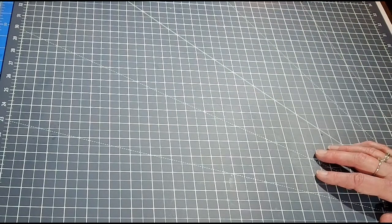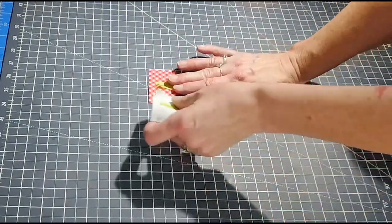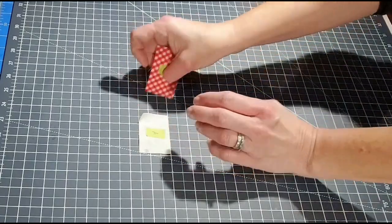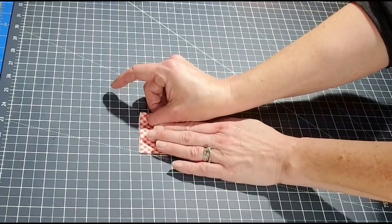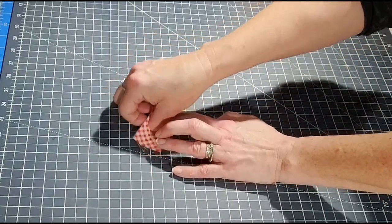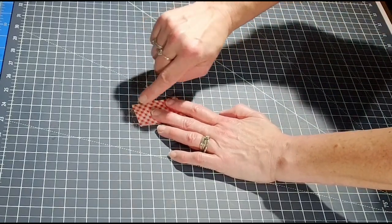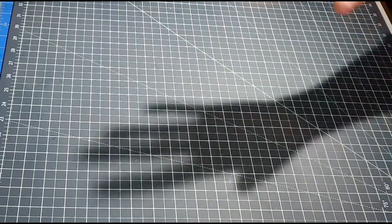Your next unit is going to be the rail unit. You're going to take fabric D and A — a printed fabric and a background fabric — and put these right sides together, then sew along this seam here with a quarter-inch seam. You should make four of the rail units that look like this, and that's it — that's the whole block.